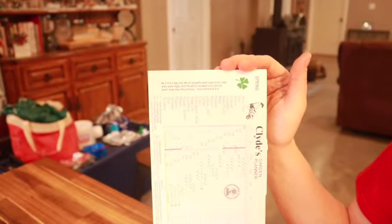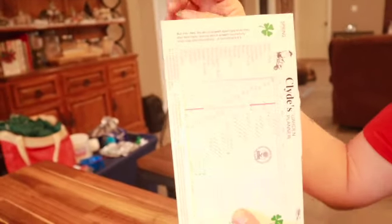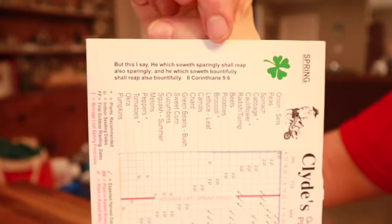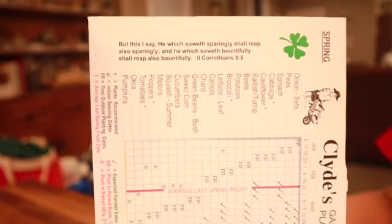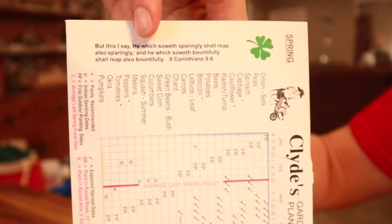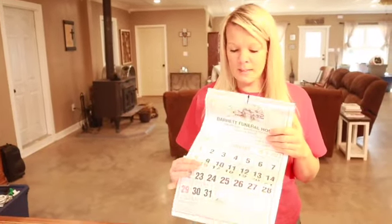I want to share a Bible verse that Mr. Clyde put on his little garden calendar: 'He which soweth sparingly shall reap also sparingly, and he which soweth bountifully shall reap also bountifully' — 2nd Corinthians 9:6. Also, if you don't have one of these calendars, you can just go online and look up today's sign for planting and it'll tell you.